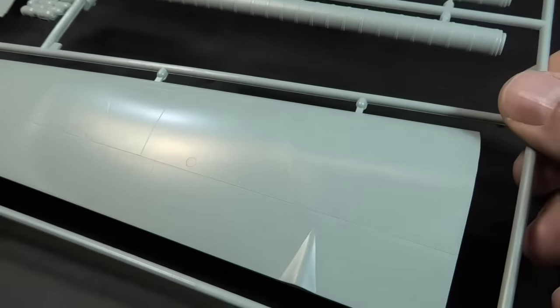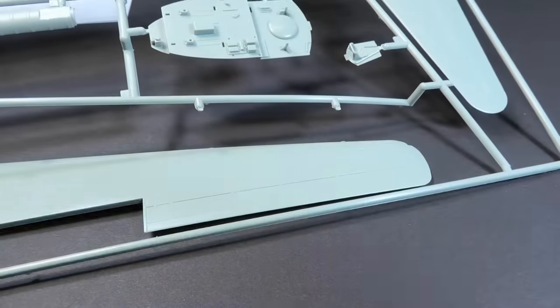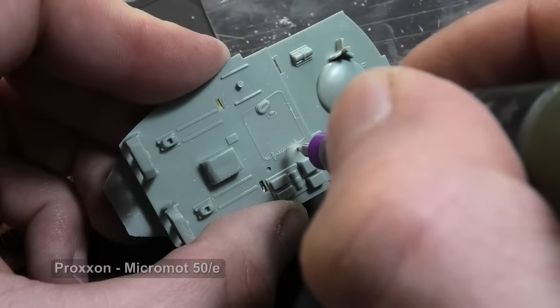Honestly, I don't know where I'll display it. It has an almost complete interior including bomb bay and a nice cockpit. Only the surface details are pretty unsatisfactory, so it is appropriate to make new rivets and panel lines.